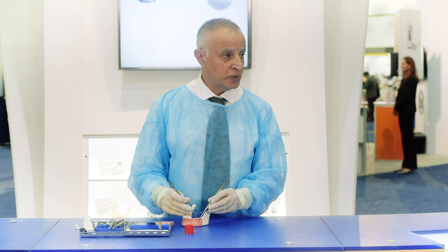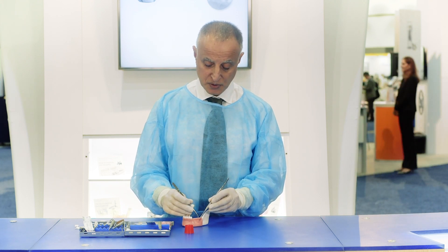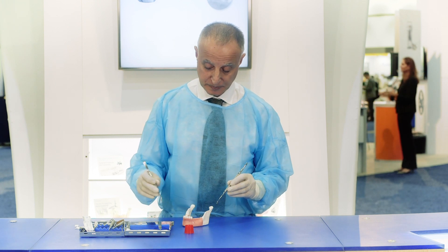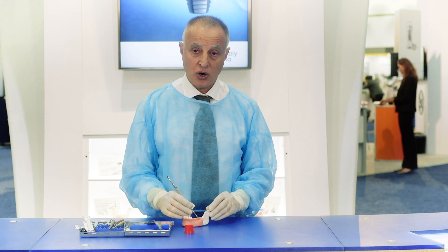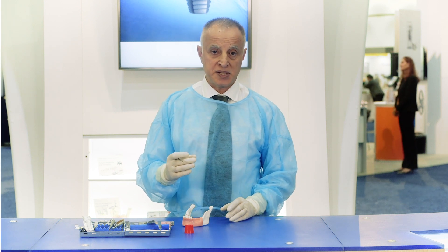The O6 Plus will adhere to the bone and conforms to the size and shape of the bone graft. Once it's in place, we take a wet gauze and hold the O6 Plus in place for 10 seconds.